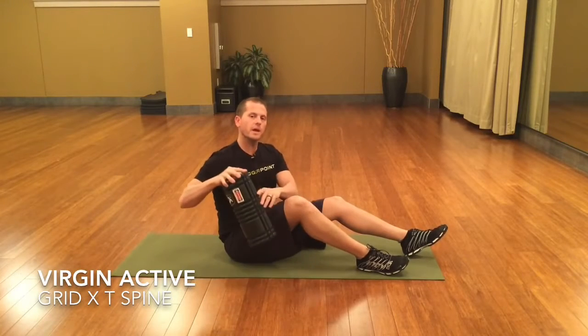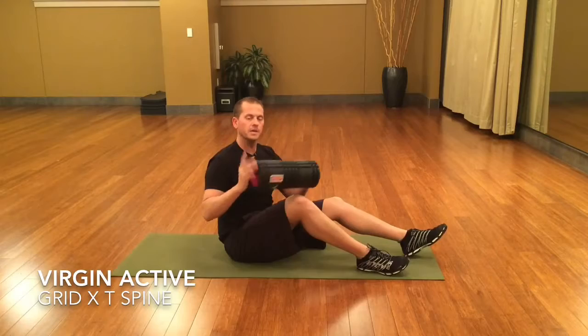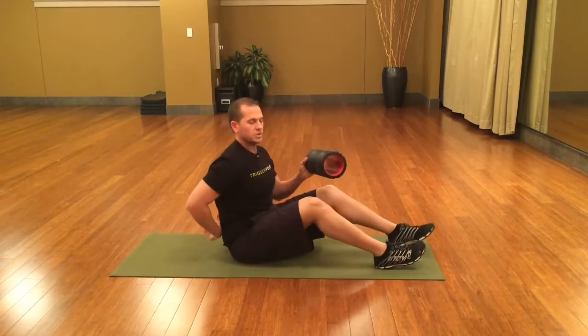In this video, we'll be using the Grid X to roll through the thoracic spine. To begin, we're going to divide the thoracic spine up into two zones.